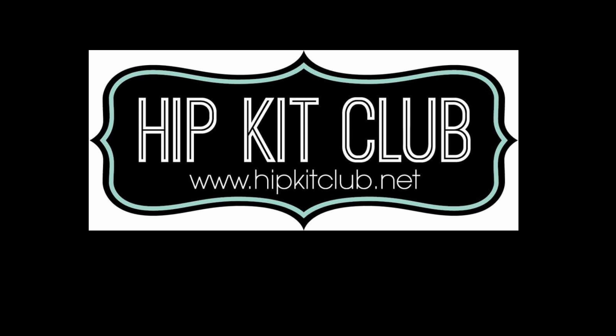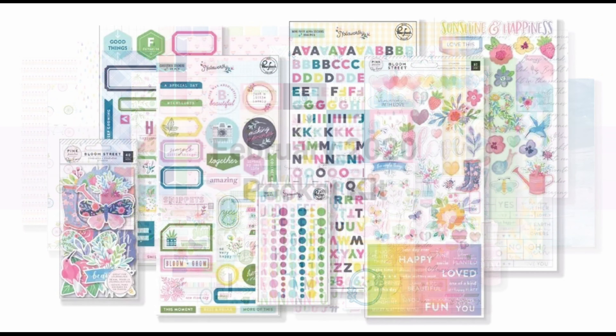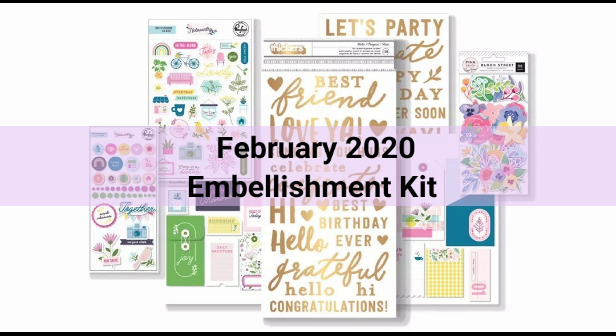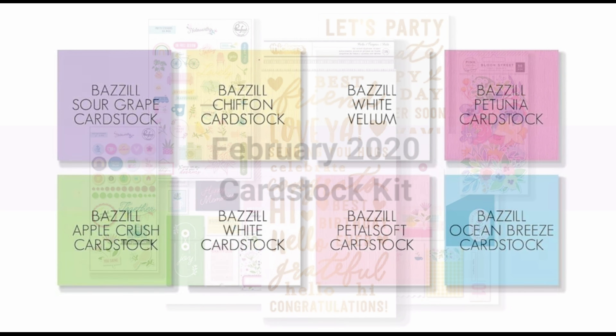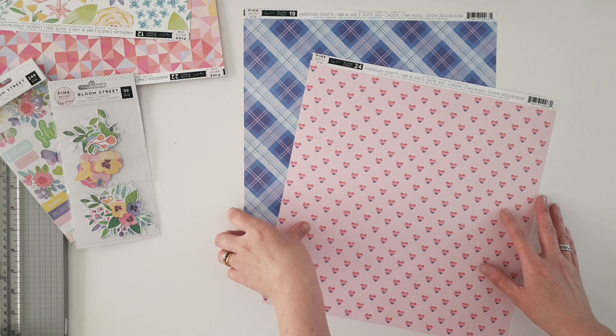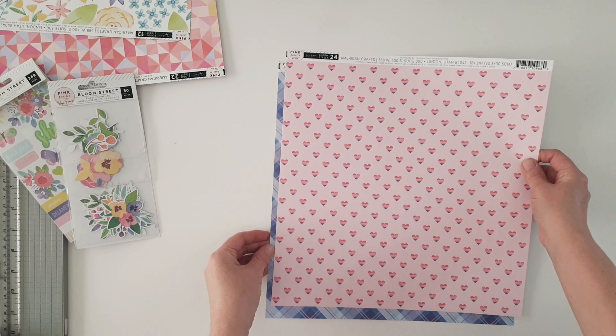Hi friends, it's Amanda, welcome back for more Hip Kit Club inspiration. Joining you today for some gorgeous card making with our fabulous February kits. Today's design team assignment is not only to make cards but to include shaker pockets with hand punched confetti, so I'm diving straight in.